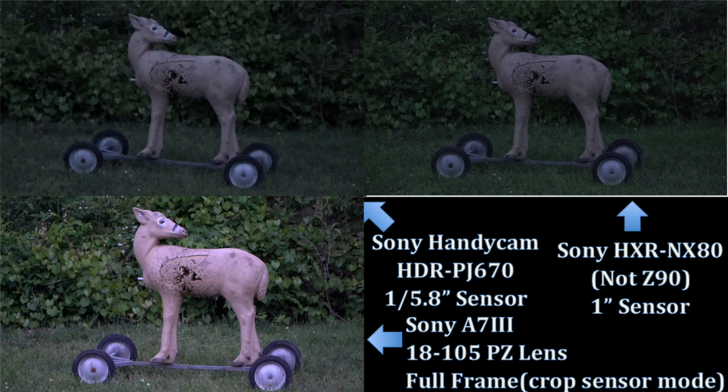I'm not sure if the ISO is going to bump up on these anymore. I might have to induce some gain because it might have a threshold when set on automatic — the Z90 set on auto has not bumped up higher than 5,000, even though it's gotten darker. There is a lot of grain and noise going on with the Sony Handycam.